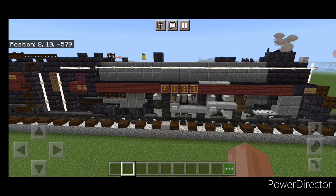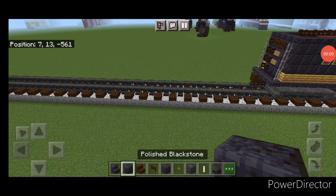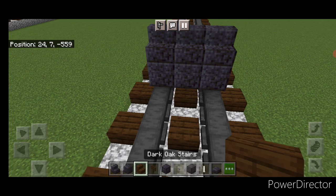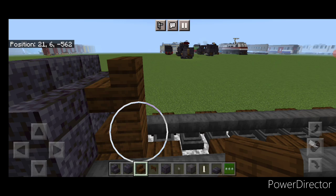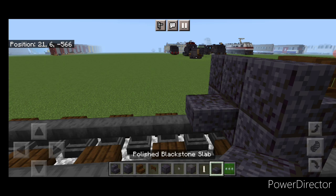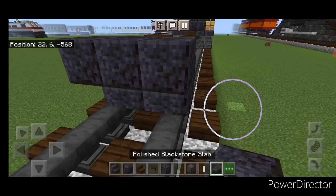Starting on the front, put three polished blackstone blocks coming across the rails, with three forward-facing polished blackstone stairs above them. Take a dark oak stair for the coupler, turn around and stack it up on the second block, delete the placement blocks, put a dark oak fence gate, then come behind on the second layer.